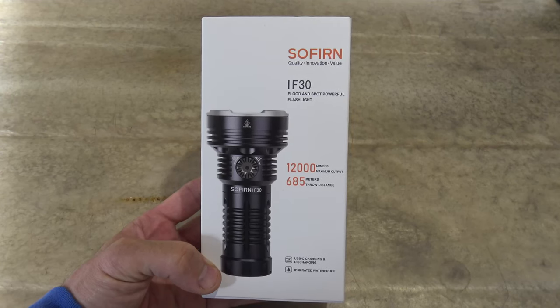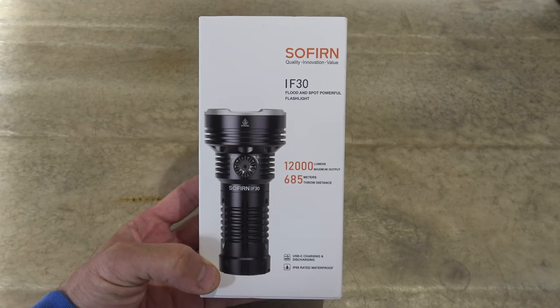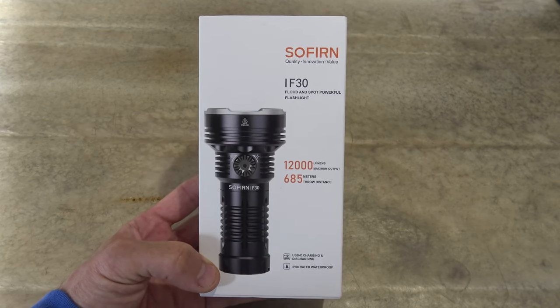Well hello, good afternoon everybody. Welcome back. Jiu Jitsu 2000 here today. I'm back. I hope you're doing fantastic out there.